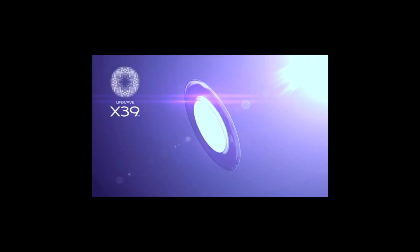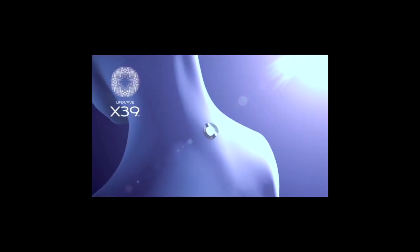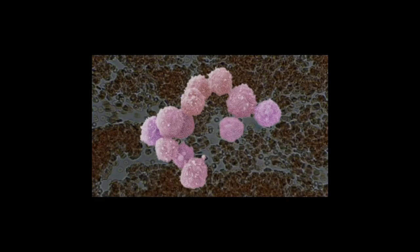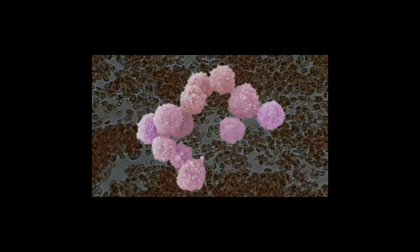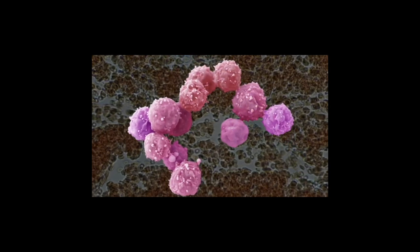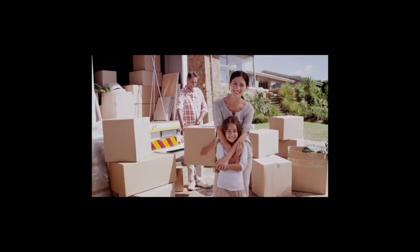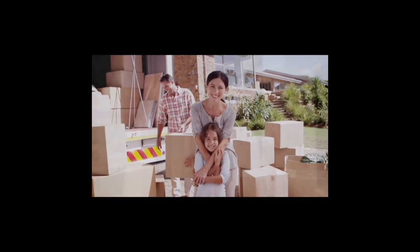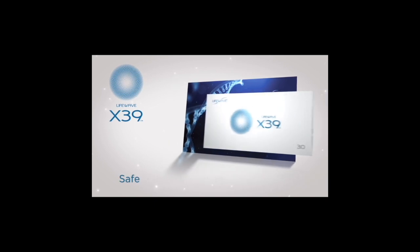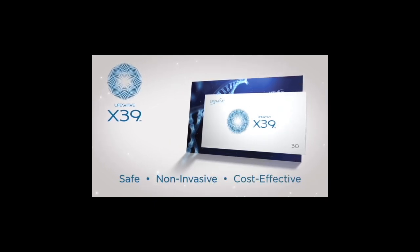But all that changes when just one LifeWave X39 patch is placed anywhere on the body each day. Instead of older and less effective stem cells, X39 supports the production of younger and healthier stem cells. This amazing level of control over your vitality and well-being was simply not possible, let alone this easy, until now. And the best part? Like all LifeWave patches, X39 is safe, non-invasive and incredibly cost effective.